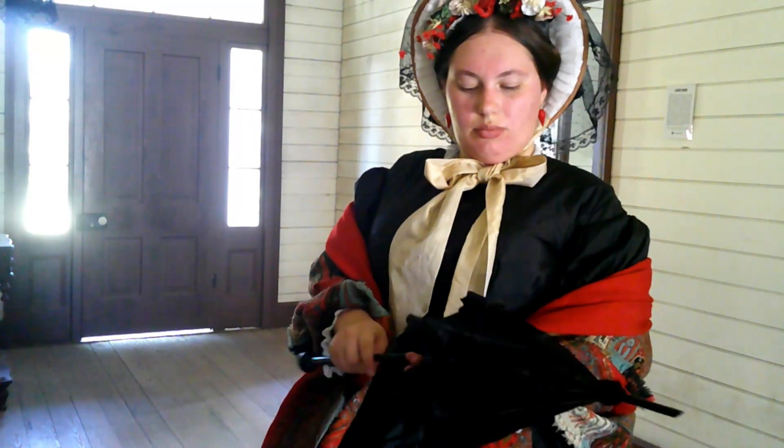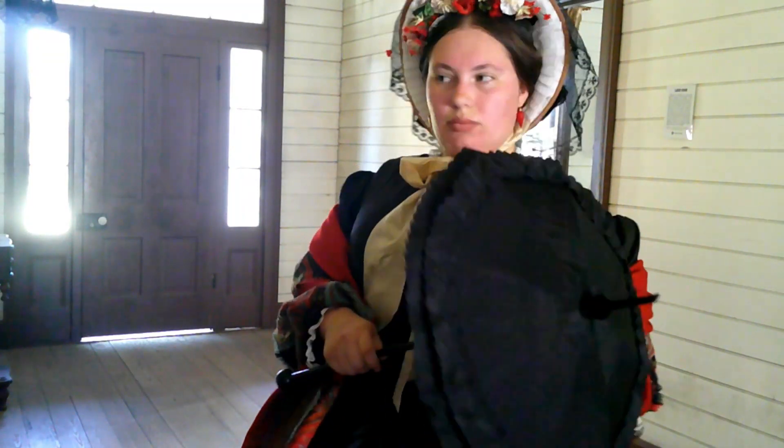Hello everyone, it is Caitlin, and today we are dressing an upper working to middle class woman in 1862.